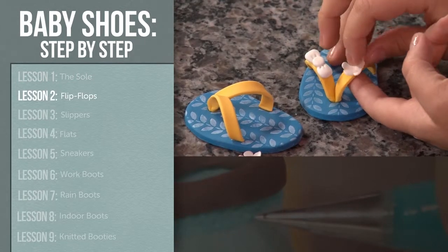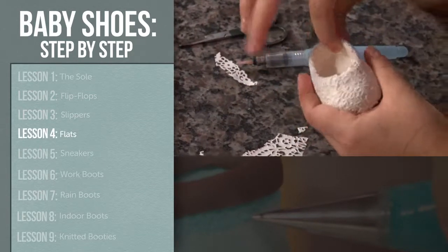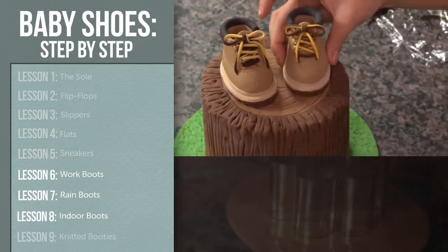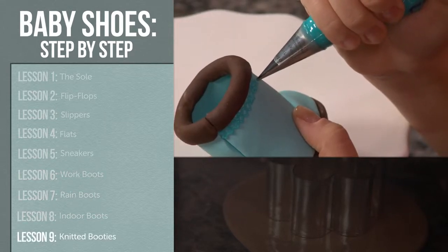The first shoe we're going to try on is a baby flip-flop. Then we'll step into two kinds of slippers and move on to flats for a girly themed cake. We'll jump into sneakers and get our tread on with a few fun takes on boots as we explore some different textures. And finally we'll perfect a piping technique for a knitted booty look.